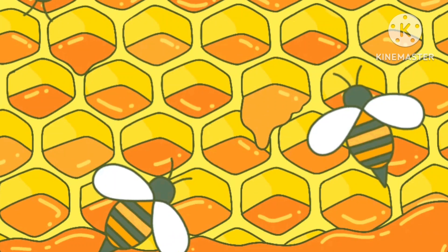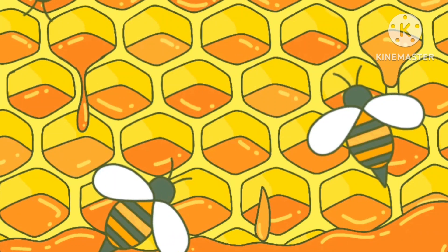Once the nectar becomes honey, the honeybees will store it in honeycomb cells, which act as little jars made of wax.